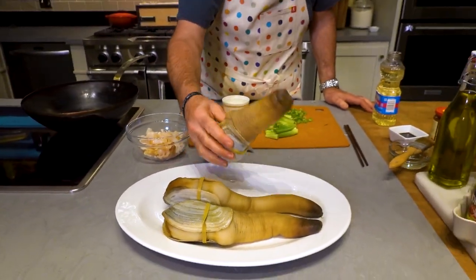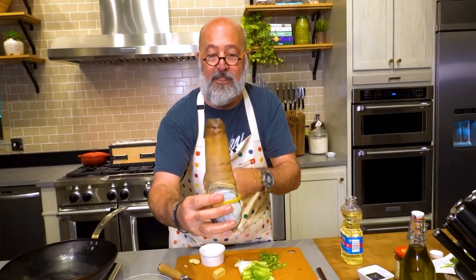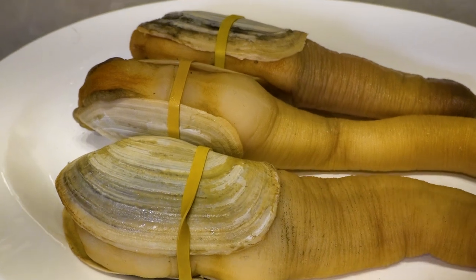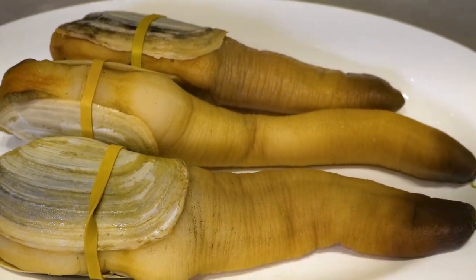They are all alive, as you can see. We had these shipped to us a day or two ago. If you want to know how to clean a geoduck, check out video number one. If you want to know how to do a sashimi platter of geoduck for your friends — sounds complex, but super easy — check out the second video.